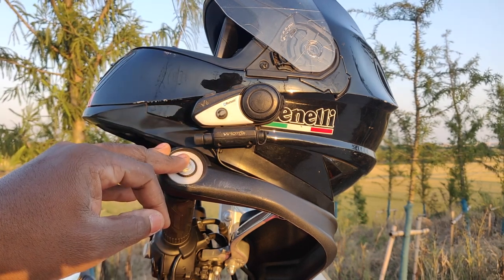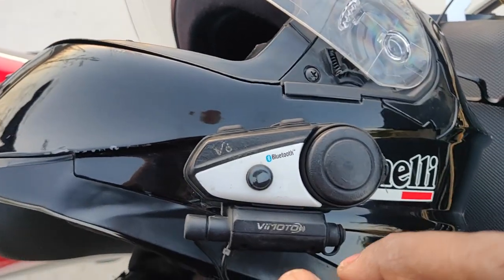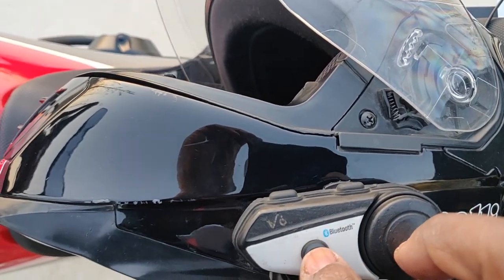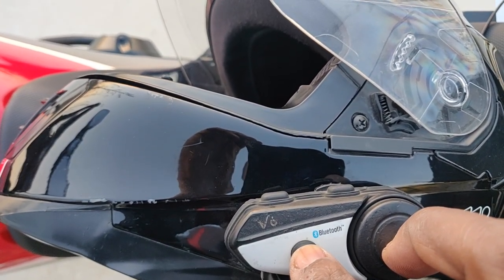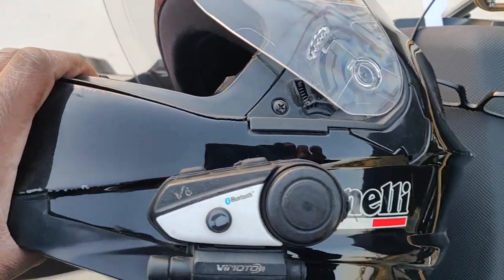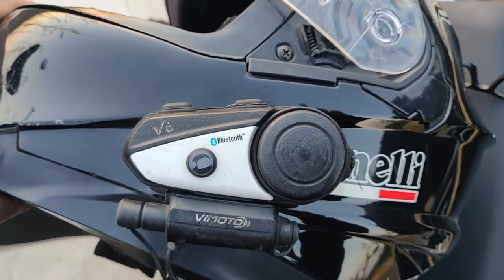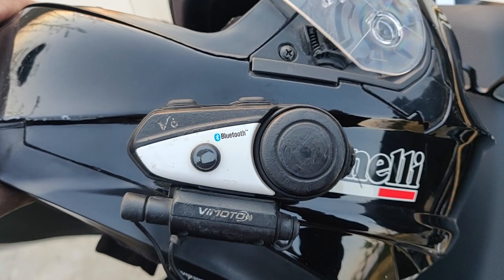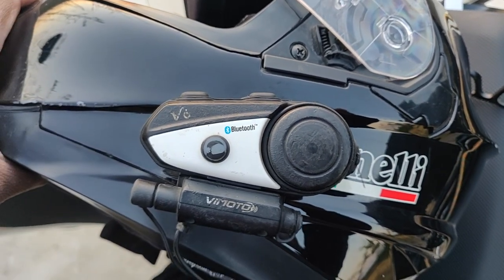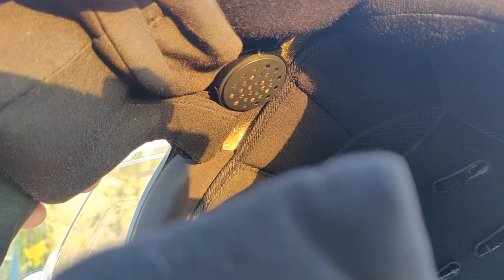I'll show you what this Bluetooth headset can do. You switch the device on by pressing the big button and the small one together at the same time, and it starts to flash a blue light. When you connect to your phone or any other Bluetooth device it also flashes blue, and once in use it keeps flashing blue — which also acts as a safety feature, especially at night.